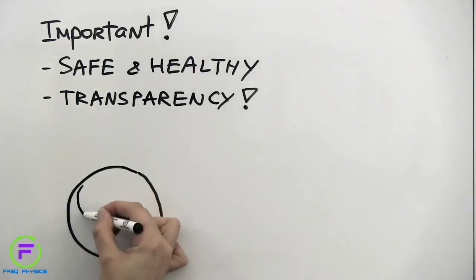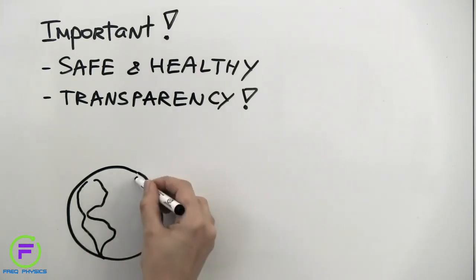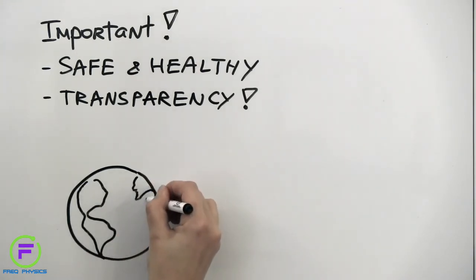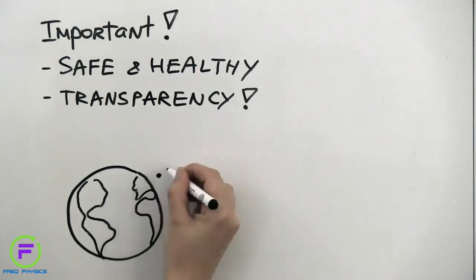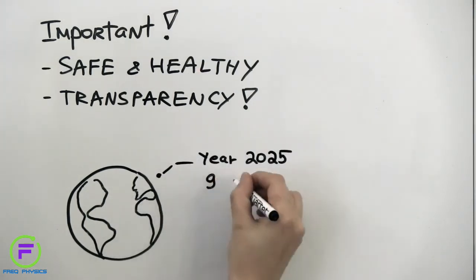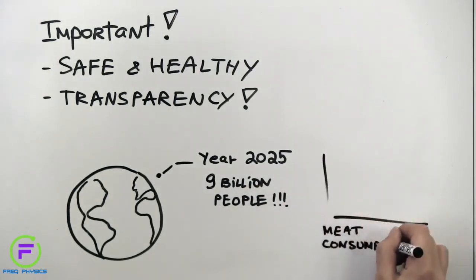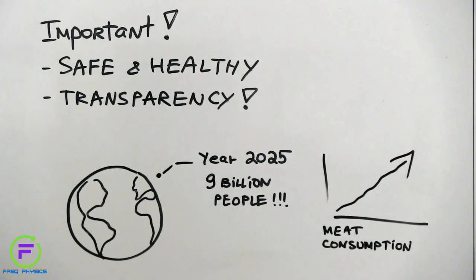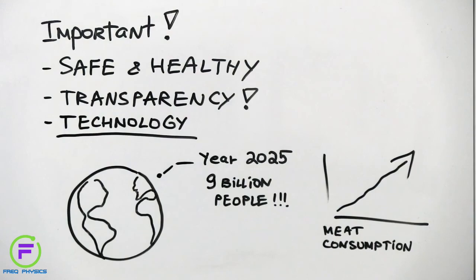At the end of the day, though, we cannot afford not to make changes to how we produce our food. New approaches are not only necessary because of ethical considerations, but also because supplying the world with enough affordable animal protein may eventually be impossible using conventional farming. By the year 2025, the world population is projected to exceed 9 billion people, and as it does, meat consumption is estimated to grow at an accelerating rate. With such growth, there is a risk that we won't be able to meet the demands of more and more people unless we develop new technologies — and cell-based meat may well be one of them.